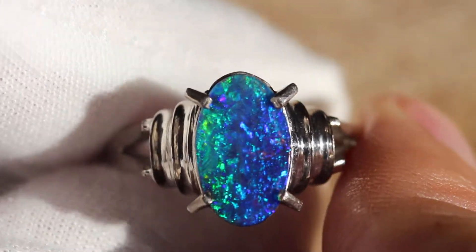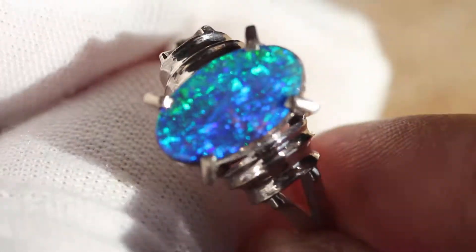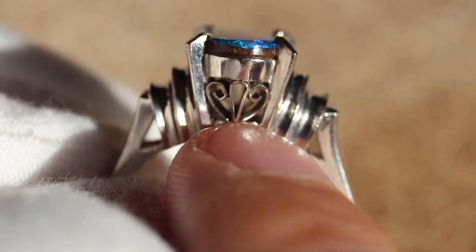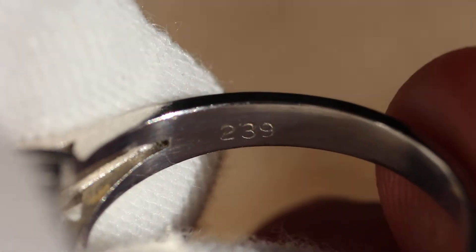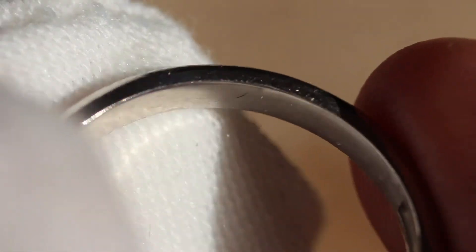It's an incredible piece, obviously a B5 in brightness. It has a little bit of yellow, blue, green, purple, and obviously some teal too. No diamonds on this one. It has a little bit of a filigree design right here. And I'm going to show you some markings on the inside. You can see right here that it's marked 239, which is the carat weight of the Australian boulder opal.